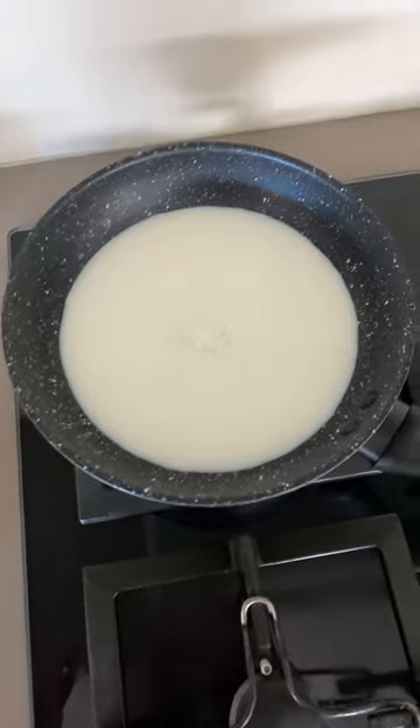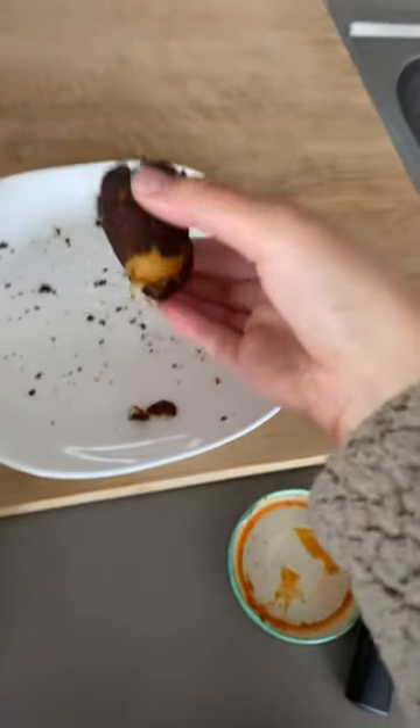So then you pour in the milk and wait until it boils. I don't know where the footage went, but basically then I poured in the flour, stirred it, created dough, cut it and rolled it into a ball, put mozzarella cheese inside it, then boiled it. And there you have it — a three-ingredient cheesy ball.